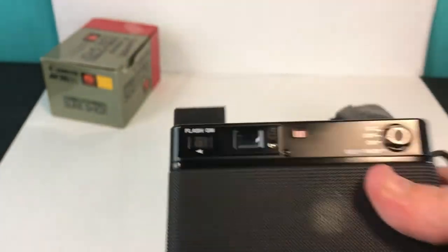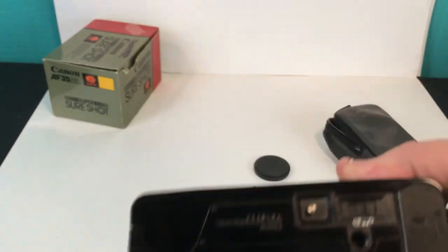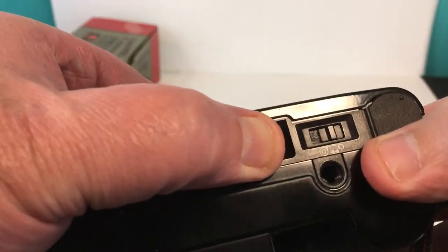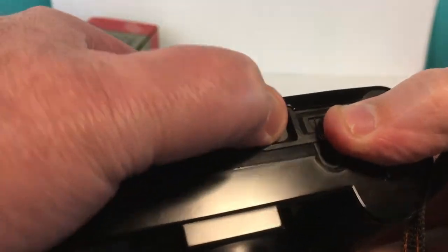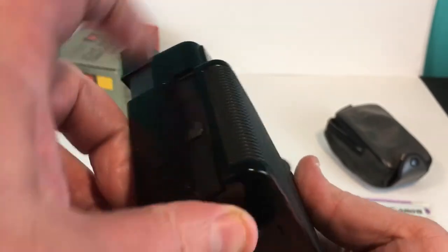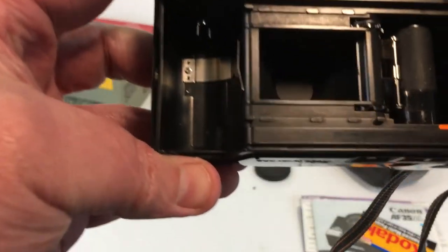Whenever you move this, it has some kind of winder feature — when you load the film you move this to the side while holding this button down and it'll start winding. And here's the release right here to actually open the back up.